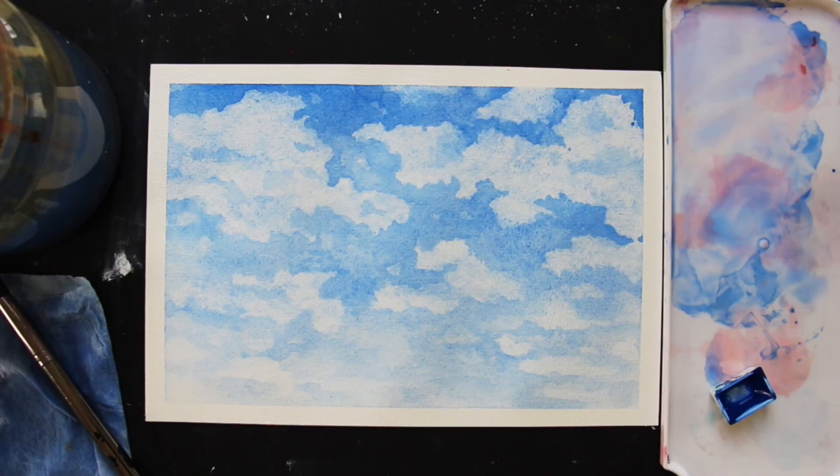With that, I'm all done with this cloud study. If you'd like to check out more of my beginner-friendly watercolor landscape tutorials, I'll make sure to link to one of my full beginner-friendly landscape tutorials right here, and there's a lot more over on my channel. Hope to see you there.